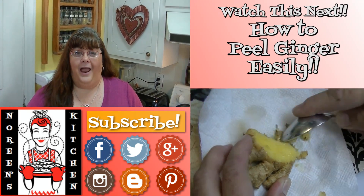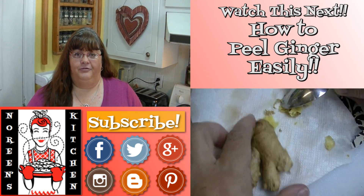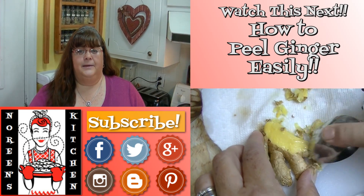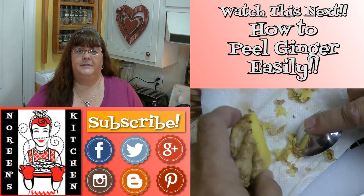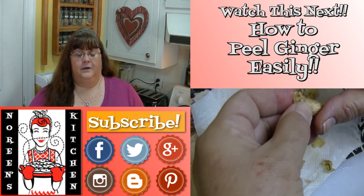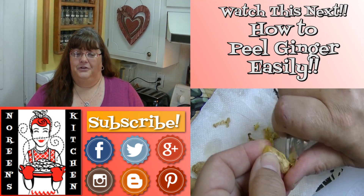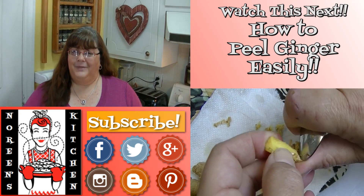Thank you for joining me in my kitchen today. Check out my blog over there and don't forget that every recipe you see me do here on YouTube — with the exception of a few earlier ones — you can access over on my website NoreensKitchen.com, where you'll find printer-friendly versions of those recipes. I hope you enjoyed it, I'm really glad you're here. Thank you for stopping by, and don't forget to come by tomorrow. Until next time, happy eating!